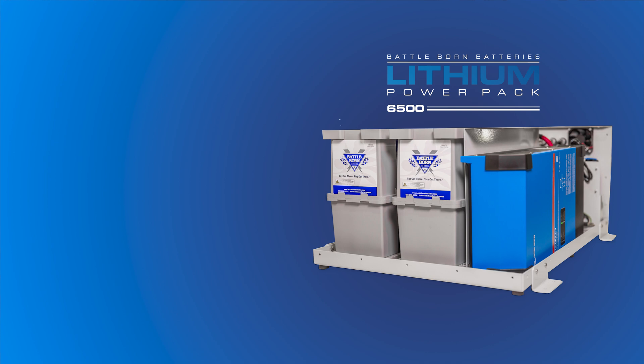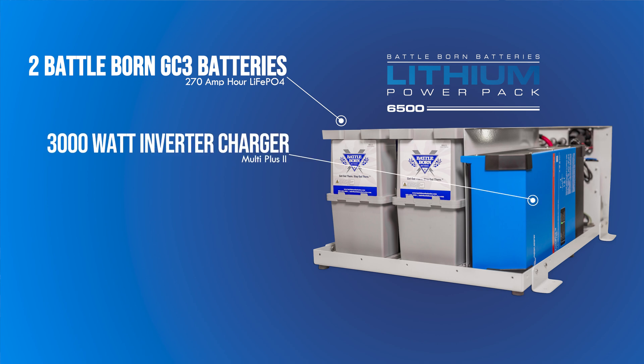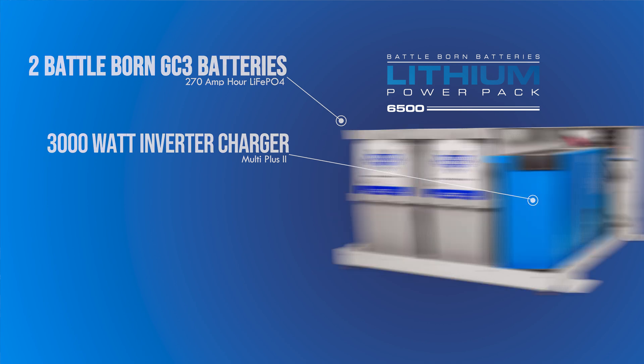What we've done here is we've packed two of our game changer 12 volt, 270 amp hour batteries into the box, along with a Victron MultiPlus II 12 volt, 3000 volt amp inverter charger.